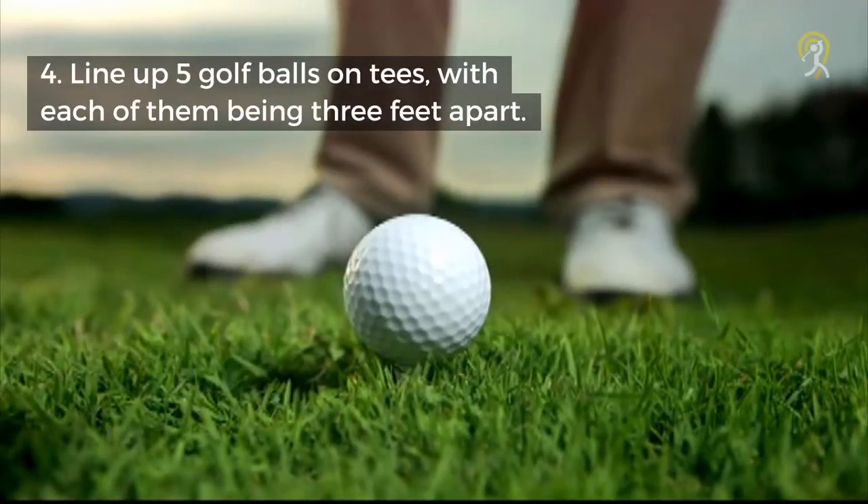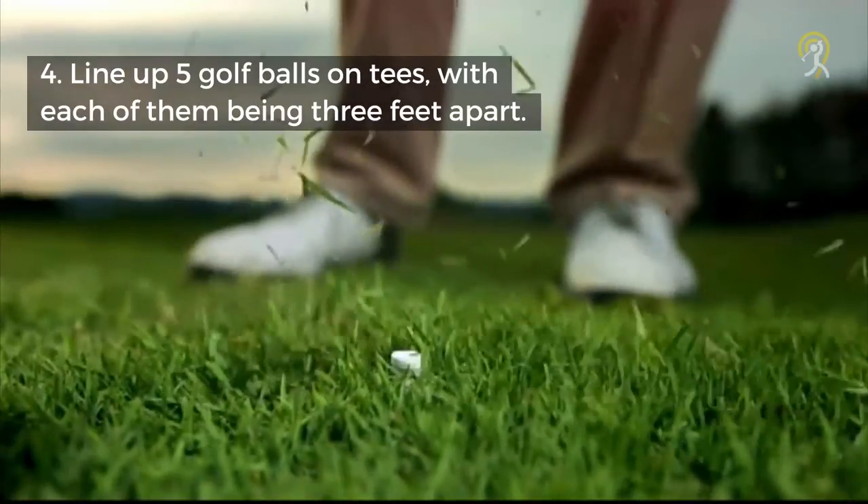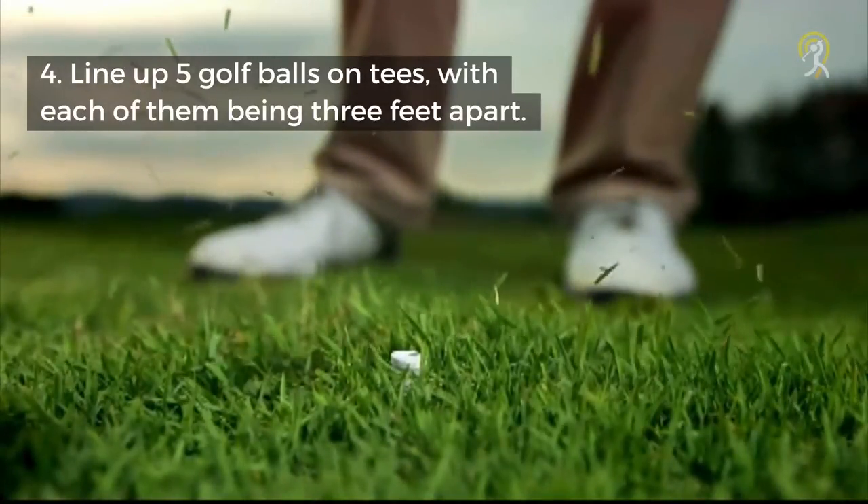The goal of this drill is to promote balance. If you can hit 5 shots solidly without losing your balance or missing, you have a smooth and repeatable swing.